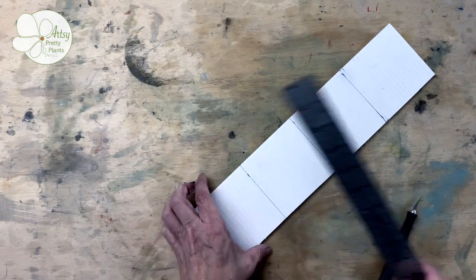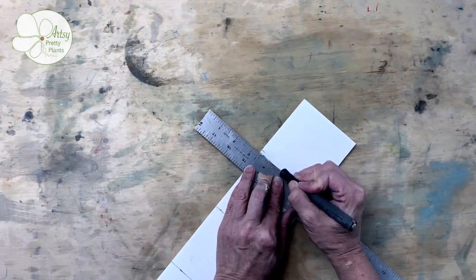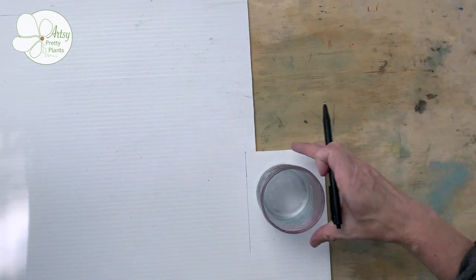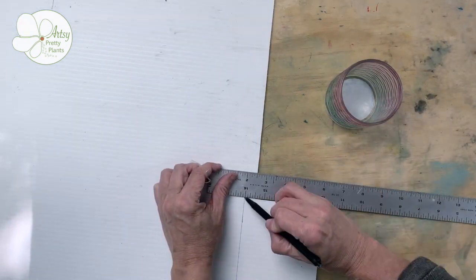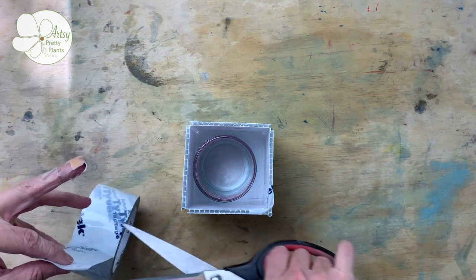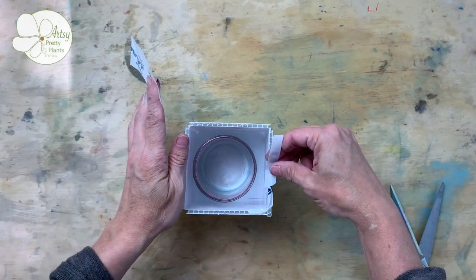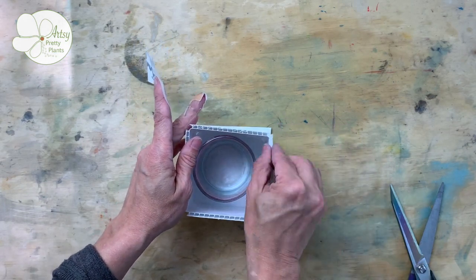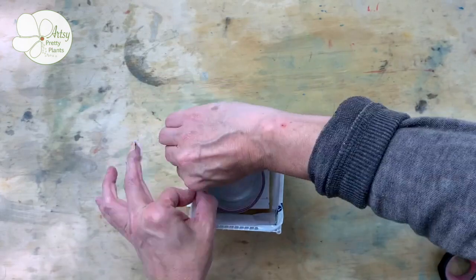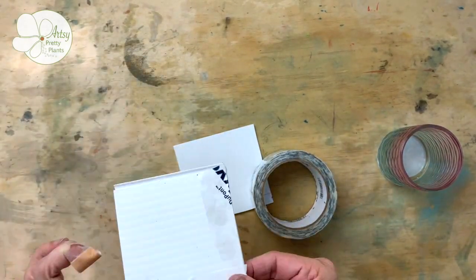Next, score the lines for the sides but don't cut all the way through — just trim through the front side. Then fold the sides at the score line. Next, make a base for the box and make it a bit oversized. Now cover the open corrugated spaces with tape so that silicone doesn't slip inside.